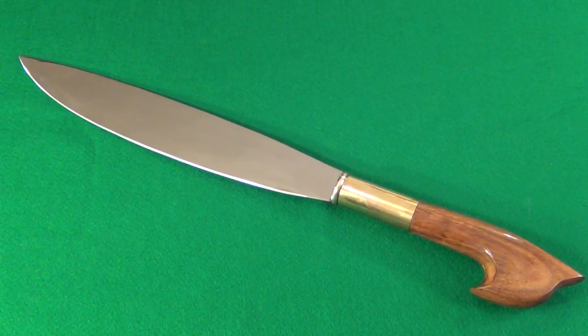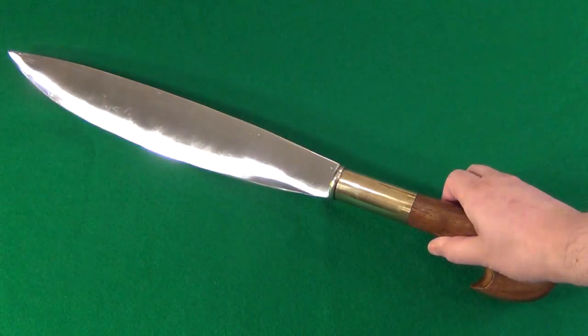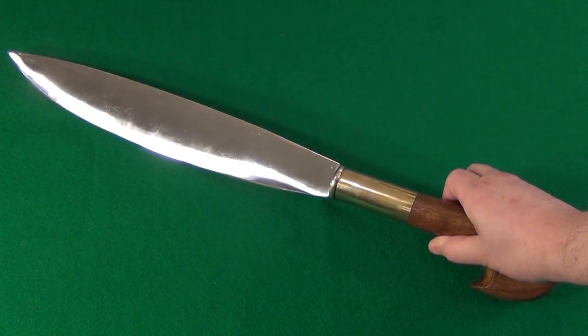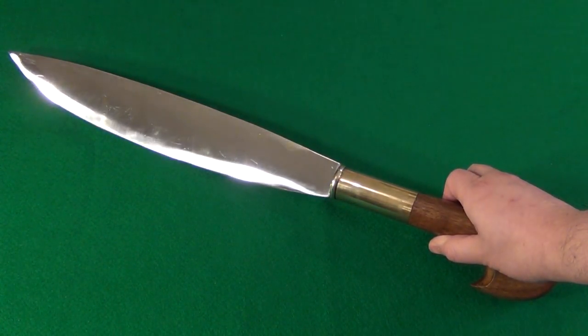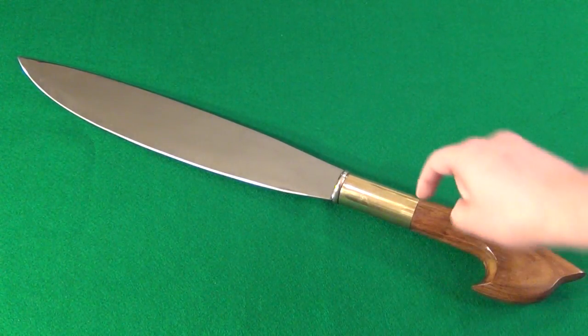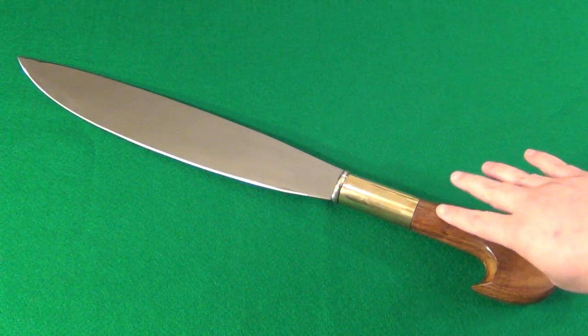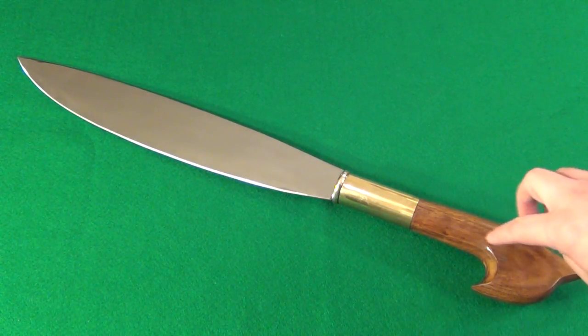This is a great piece, a great budget barong. You can see it has a very high polish, and it has a brass bolster, and it is pinned through there — hardwood handle. It is smooth, very nice.